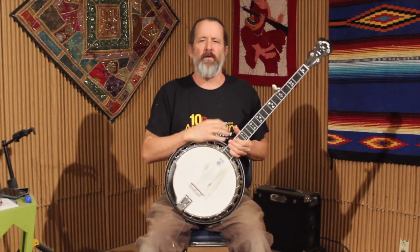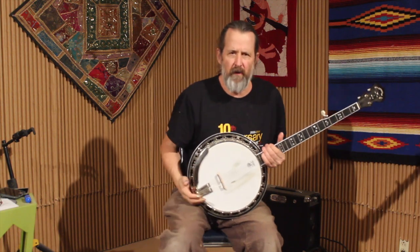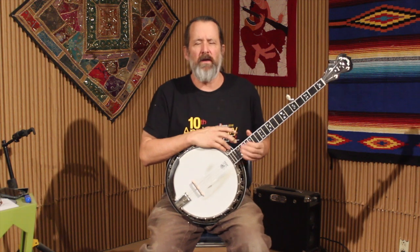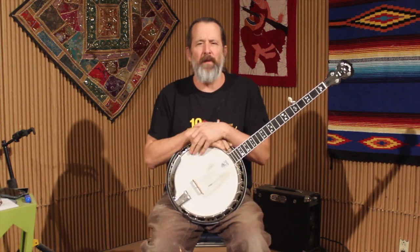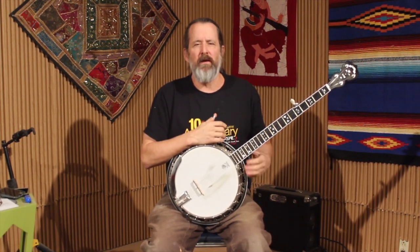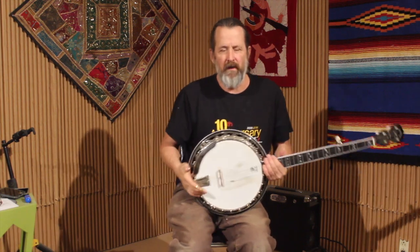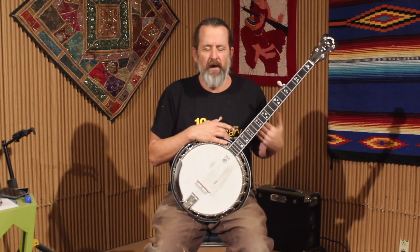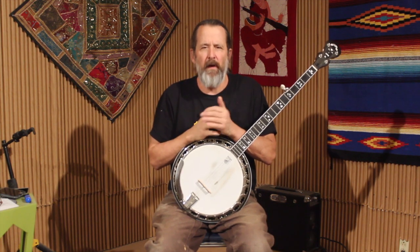Hello everybody, this is Dan Miller for Bluegrass Unlimited magazine. Today is the last week of December 2022, and our December 2022 issue has Earl Scruggs on the cover. We've been focusing on banjo all month, so this is the last week of the banjo. Speaking of Earl Scruggs, we would be remiss if we didn't say something about Earl Scruggs backup playing, because in my viewpoint, it's just genius what Earl does with banjo backup.